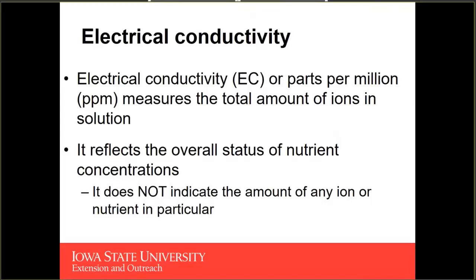For day-in and day-out management, we manage the nutrient concentration by measuring the electrical conductivity. The electrical conductivity measures the total amount of ions in our nutrient solution and reflects the overall status of nutrient concentrations. It's important to note that EC does not indicate the amount of any specific ion or nutrient in particular — it reflects the overall concentration of nutrients, but it's a good indicator of the relative amount of fertilizer available to our plants.